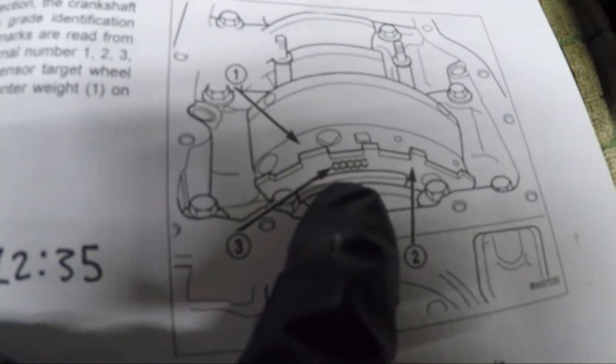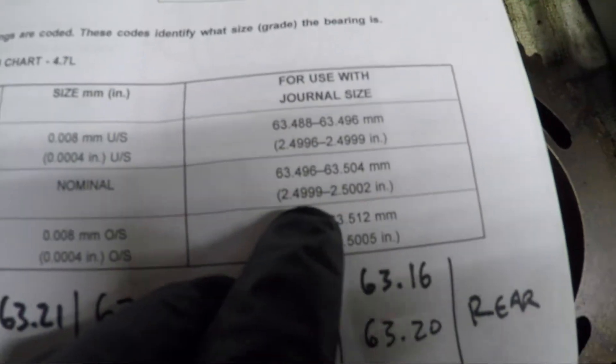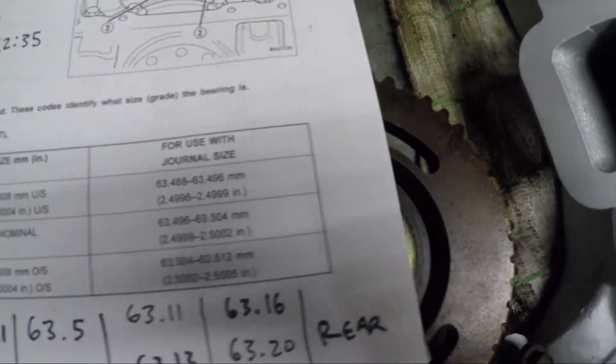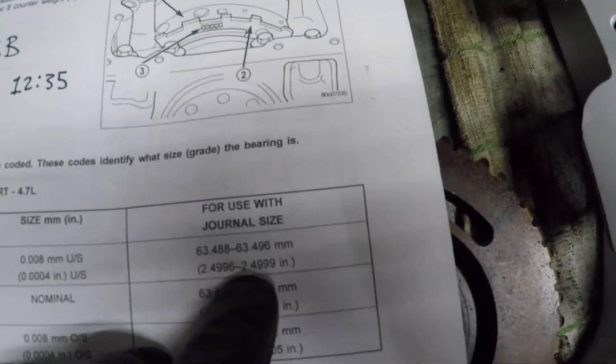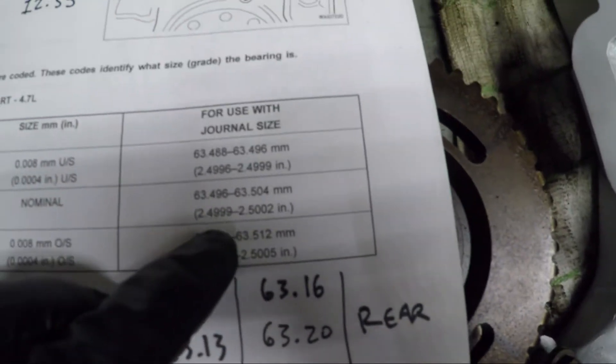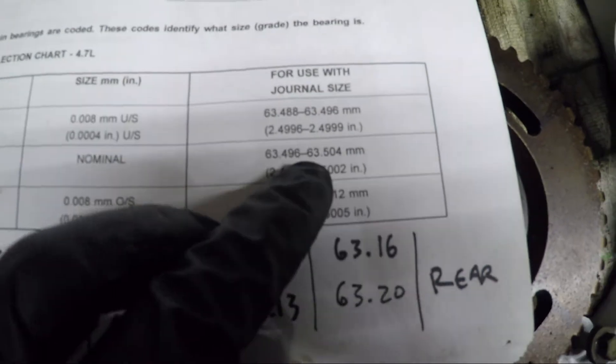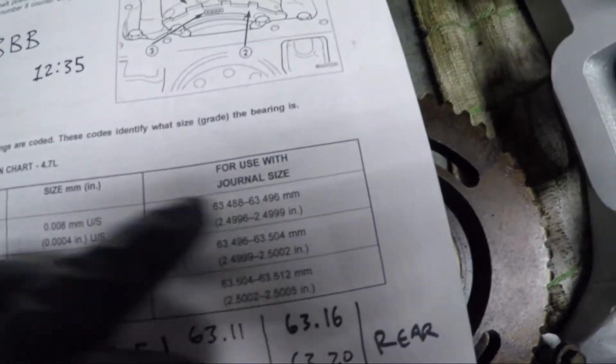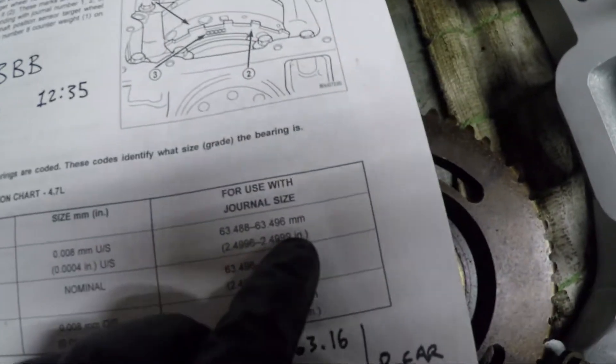Right here is where you'd find your stamp. Mine was SBB BBB, and according to the spec chart the B would be nominal — 2.4999 to 2.5002 inches — whereas the A would be 2.4996 to 2.4999 inches. So A is a smaller size bearing and B is a slightly larger one. Since the machine shop polished the crankshaft just a little — took off almost nothing, just polished it so it would be clean — and since we used A type bearings before, I'm going to go ahead and put A type back in. Because we're probably going to have more clearance than less, and you really don't want that much play. We're going to put some plastic gauge on that and check our actual clearance.